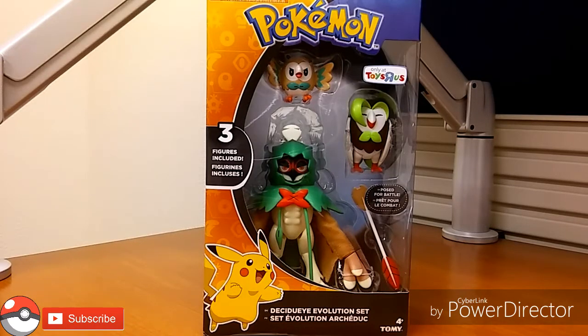Sup guys, we're here with another review and today we're checking out the Decidueye Evolution Set — oh my god, I've been waiting for this figure. It is a Toys R Us exclusive and I was originally going to order it online, but Toys R Us is going out of business and they're no longer taking orders online. I went to check out my local Toys R Us, walked in, this was there, and I was like, I have to pick this up — I am not paying those $40-$50 that scalpers are charging on eBay.